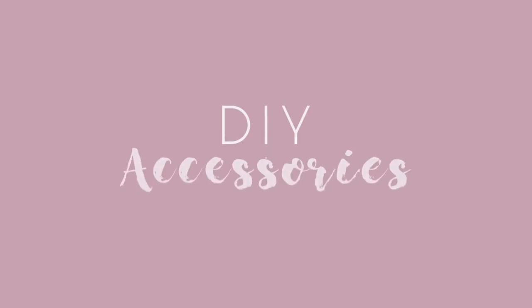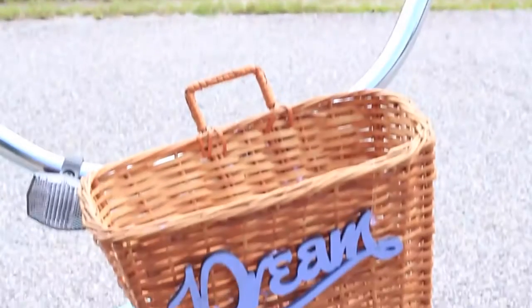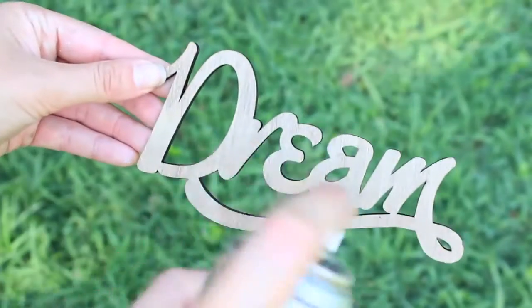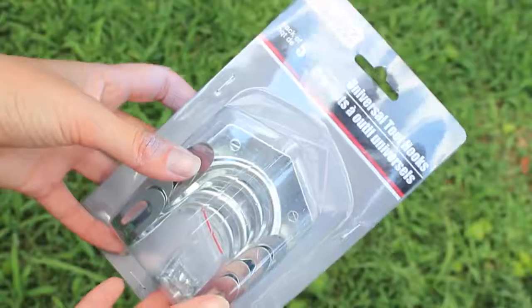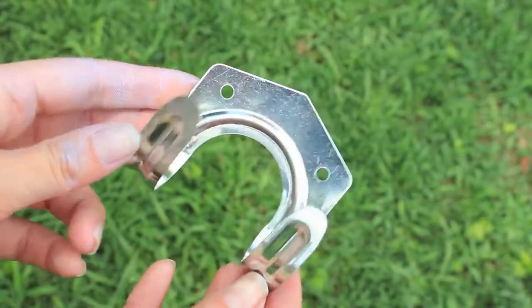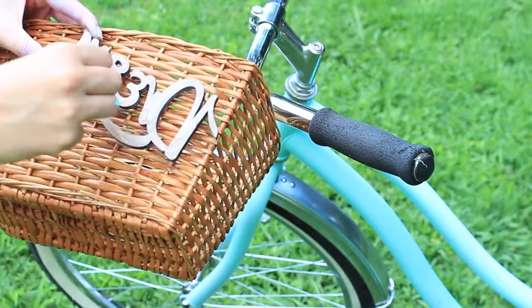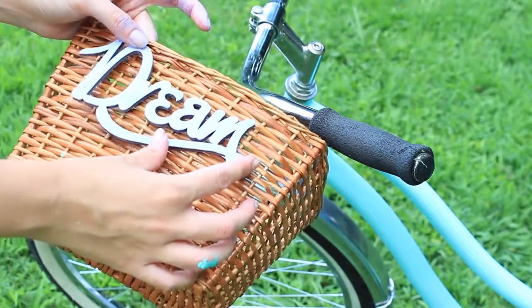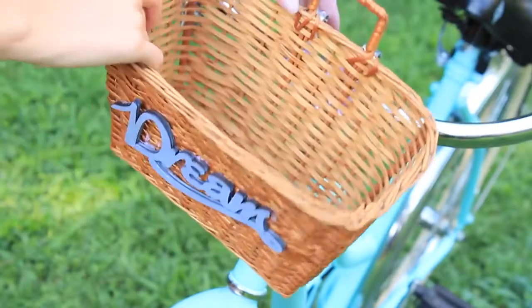I'm starting by making a little basket for the front of the bike. To add to the basket I'm taking a die cut from the craft store and spray painting it purple — I would recommend doing this on some newspaper by the way. I'm then taking some tool hooks from the dollar store, which I thought looked perfect for attaching the basket. I took some super glue — and by the way, this didn't work, trial and error — I would totally recommend using wood glue here. I ended up using hot glue instead.